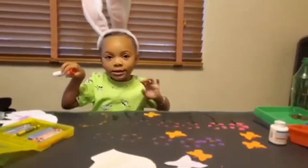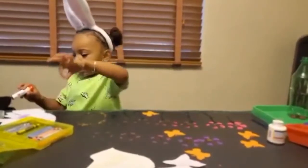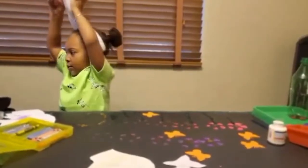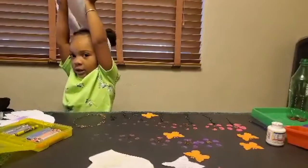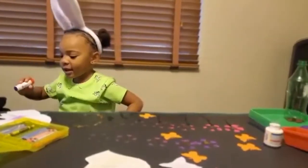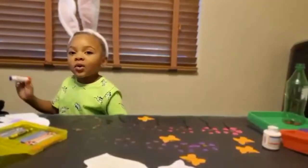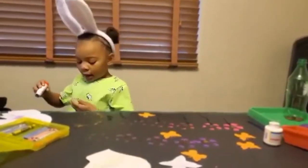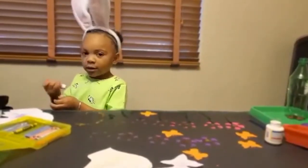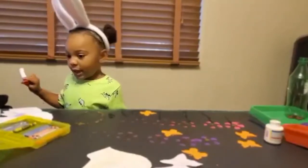And you get toys. What do you like about spring? I like it when it gets hot, and there's butterflies, and you get flowers. And what do you like about summer? Icicles. And what about winter? I like it because you're gonna get more presents at Christmas.